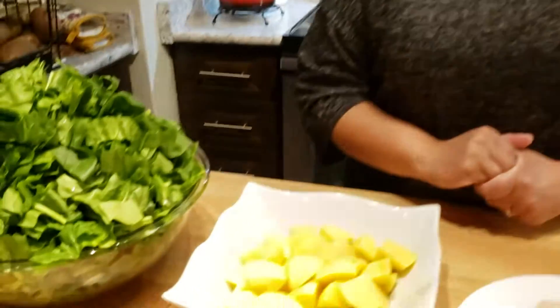Hi guys, welcome back to Leila's Home Cooking. On today's episode I want to show you how I make spinach and potato curry. Let me take you to the ingredients so we can get started.